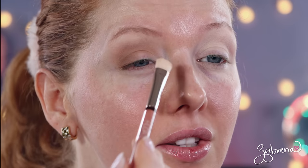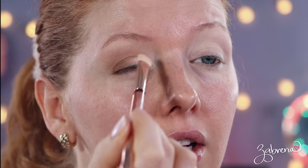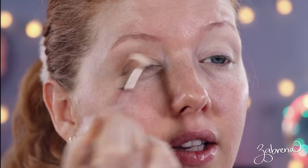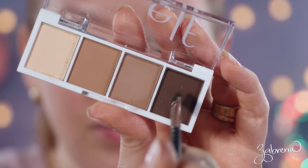Going back with that lighter shade I used in the beginning, I'm applying it to the inner half of the lid — this adds a little brightness to the eyes. Very easy, very simple way to use this palette. To finish up the look, I'm taking the dark brown from this palette and using it as eyeliner.